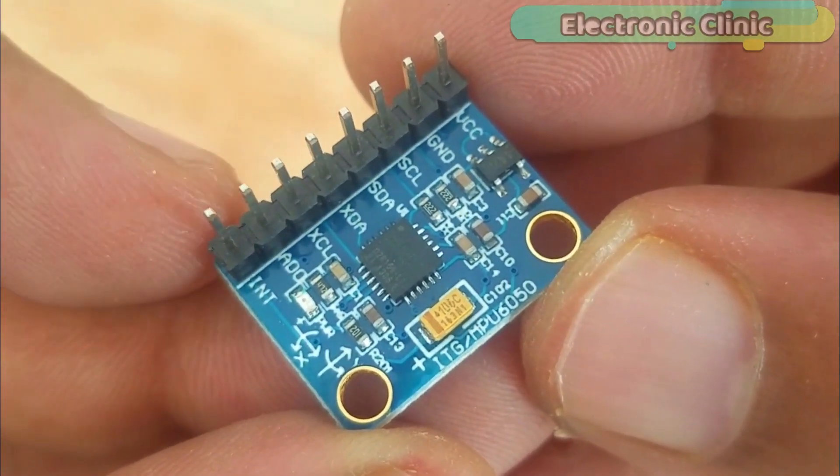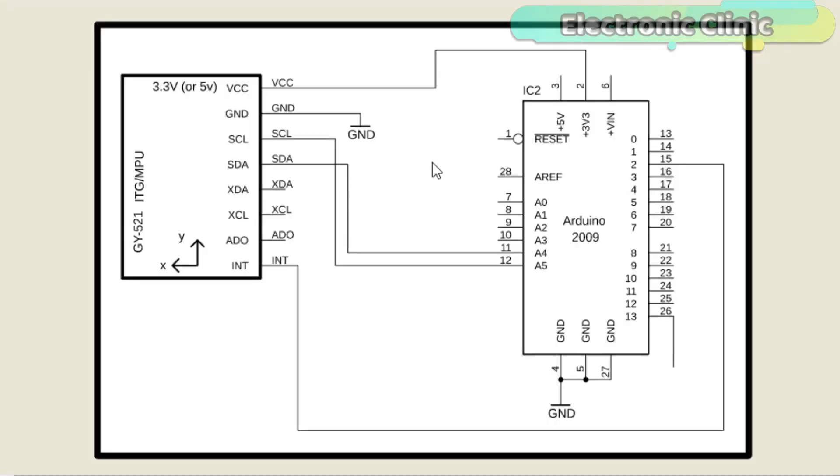Let's have a look at the complete circuit diagram. This schematic is designed in Autodesk Eagle 9.1.0. If you want to learn how to make schematics and PCBs, watch my tutorial — the link is given in the description. The circuit diagram is very simple. VCC is connected with 3.3 volts, ground with ground, SCL and SDA are connected with the Arduino's analog pins A5 and A4, while the INT pin is connected with pin number 2 of the Arduino. The MPU6050 Eagle Library can be downloaded from my website.